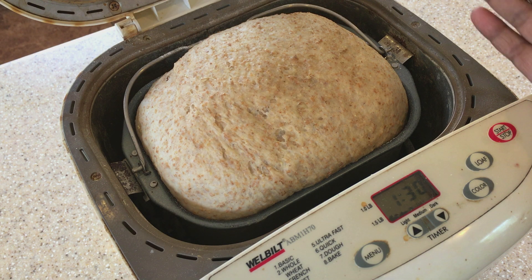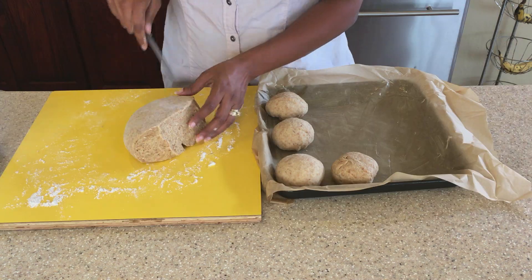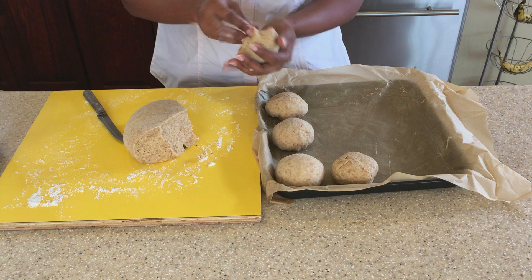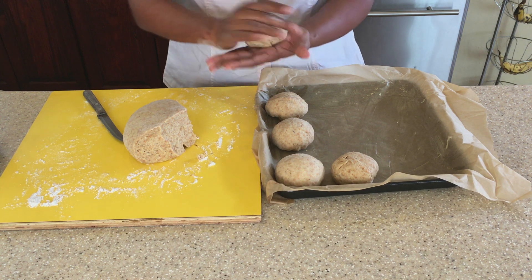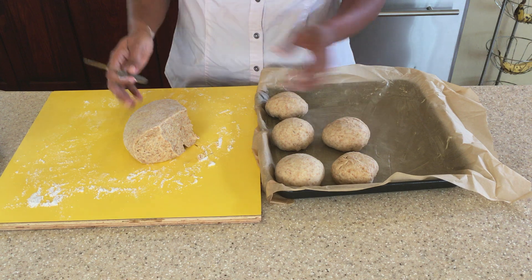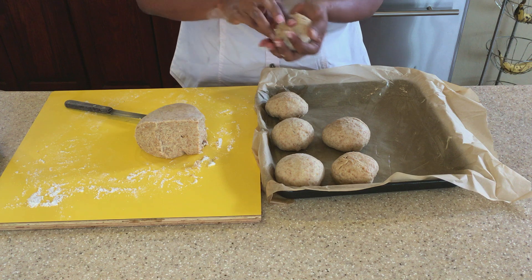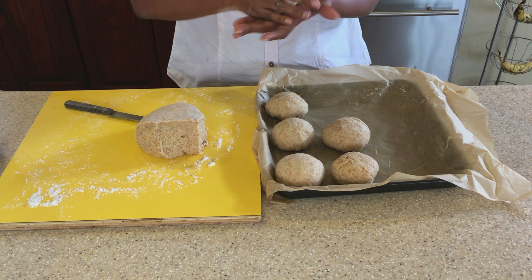Our dough is ready to take out of the bread machine and we're going to form it into smaller balls. I'll apologize for some missing footage — you didn't see me knead it and form it into a big ball because that footage didn't come out well and has been cut. What I did was lightly knead the dough, form it into a ball, and now I'm using a knife to cut off pieces and form them into smaller balls. I'll leave these here to rise a little more for a few minutes, then bake at 375 degrees Fahrenheit for about 30 minutes.